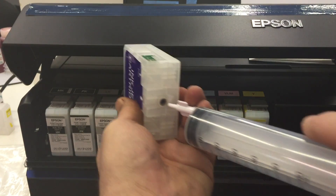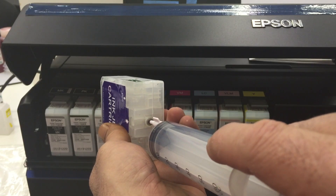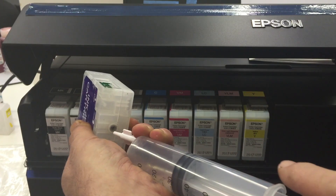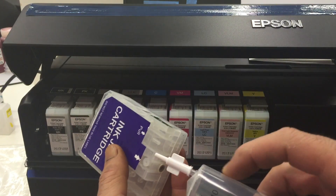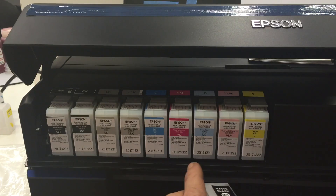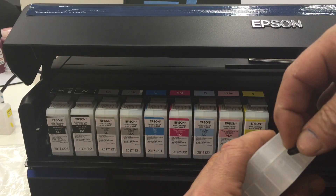You are going to need to be off center a little bit. Don't go straight in because you'll be sucking right on the output closure valve. Give it about a 5 to 10 degree angle. Pull all the air from the cartridge that you can. When you have solid ink coming, you're done. Stand it back up, put the cartridge back in. Put the plug back in when you're done.